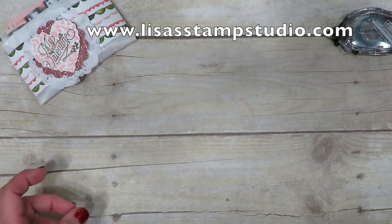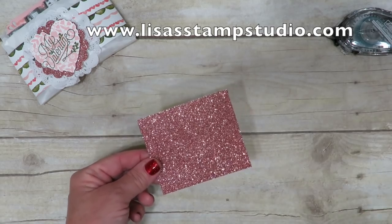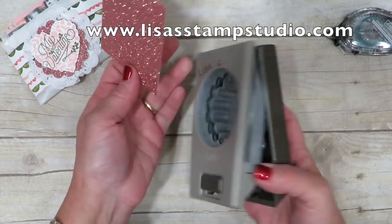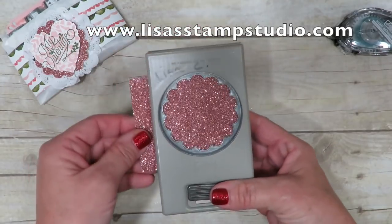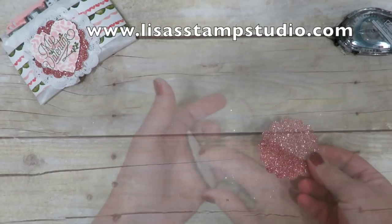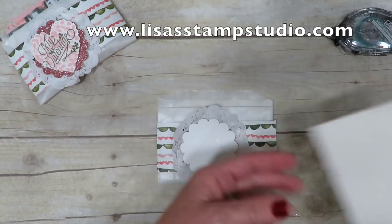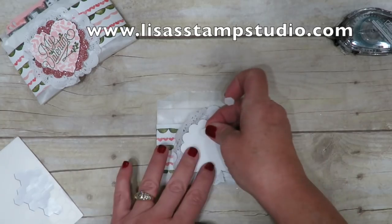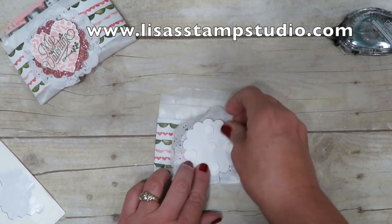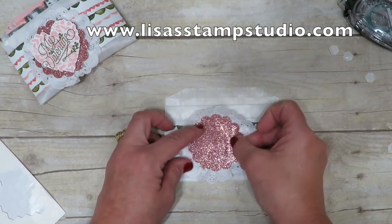I am totally in love with this Blushing Bride Glimmer Paper. This is the two and three-eighths inch scallop circle punch, and I'm going to punch out one from that glimmer paper. That's going to go here in the center of my circle. I'm going to add some dimensionals to the back — when you're using things for 3D, be a little more generous than you normally would. That's going to go here in the center.